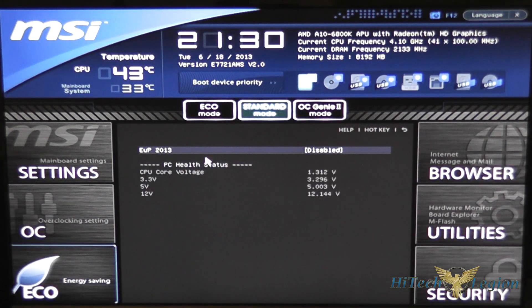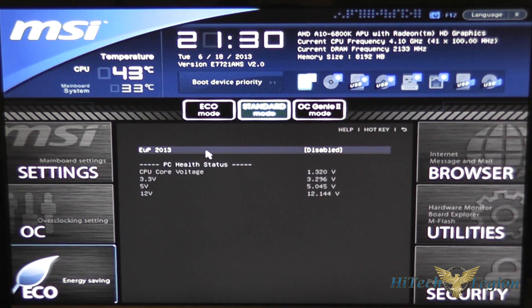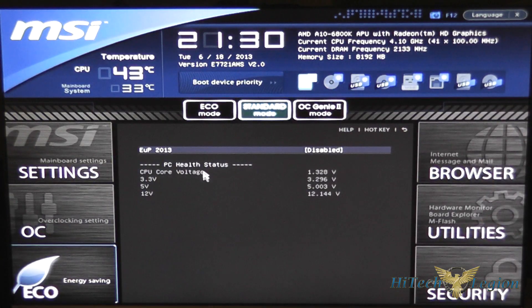Under ECO there isn't really too much to change here — you can set EUP 2013 to enable or disable, and that's it. You also get a quick PC health status view.